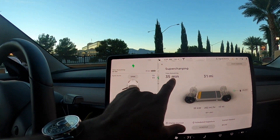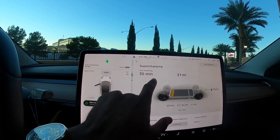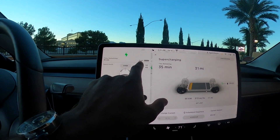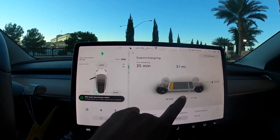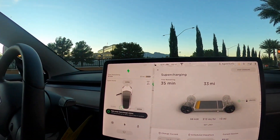The charging time updated — it's 35 minutes now. We already have 31 miles, it went up a mile, so it's going up right now. We wait approximately 35 minutes. This is a Model 3 Standard Range Plus and mine gets up to about 250 miles according to the website, but technically mine usually gets about 240 on a full charge. At 80% it's going to be about 200 miles, so that's what we're charging it to.